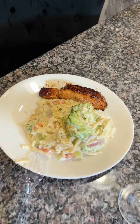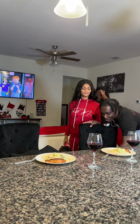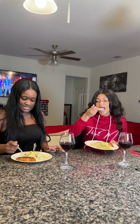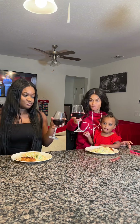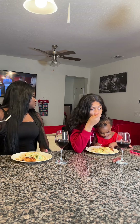Look at that, y'all — y'all can't tell me that doesn't look good, man. I know y'all want something when y'all watch this video. If y'all want us to open up a restaurant, let us know down below. We got a little tasting going on — they messing with it. Y'all think they like it? We can catch y'all next time.